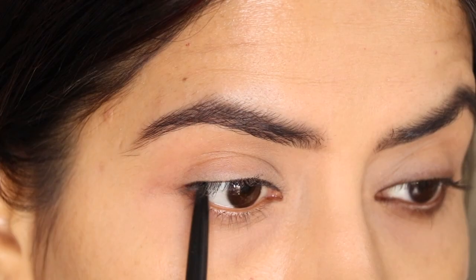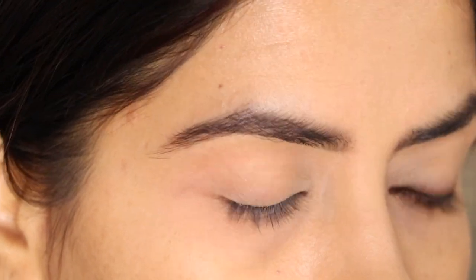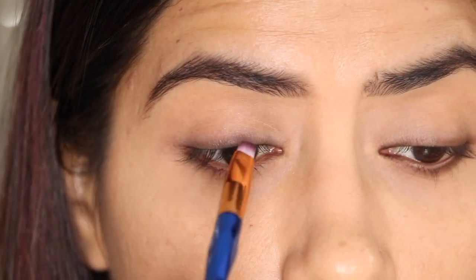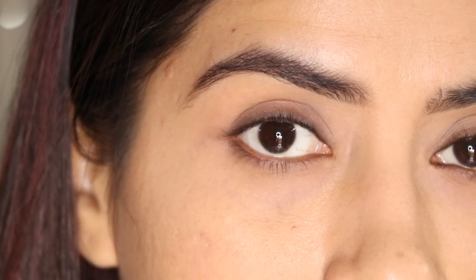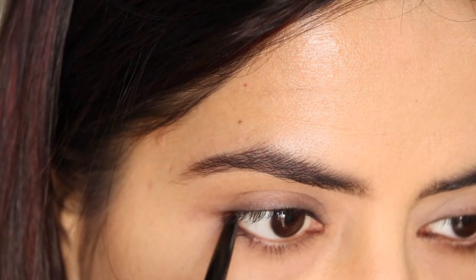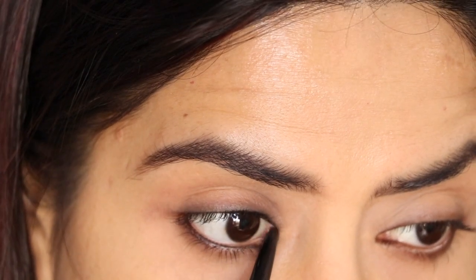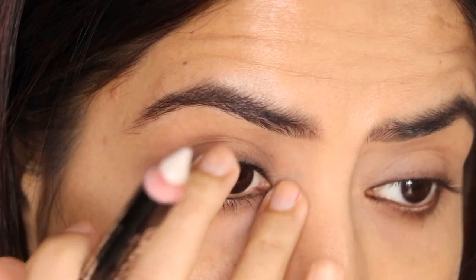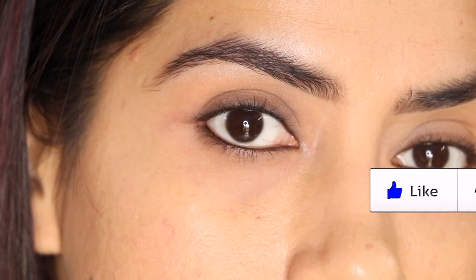For my next style, I have taken my kajal — I'm using Blue Heaven, but you can try any brand. Put it nicely on your upper lid, then use a brush or your finger to blend it. Just move the brush on the top and it will automatically smudge — you don't need black eyeshadow; there will be a smoky effect naturally. Beginners can try this easily. After that, put a very thin line of kajal on your waterline. Then I took a white pencil on the inner corners and brow bone. This looks great for hooded eyes and works for any eye shape.